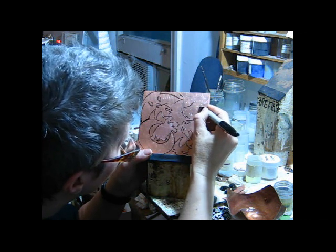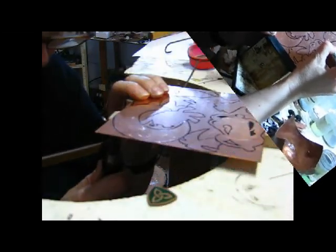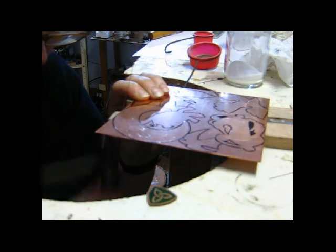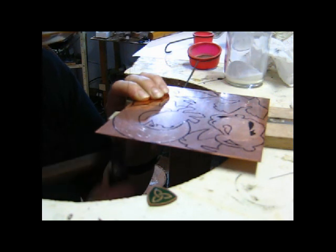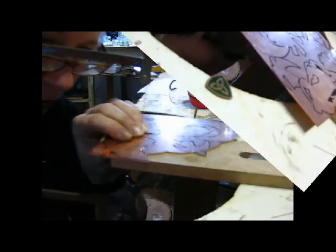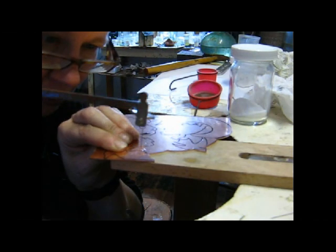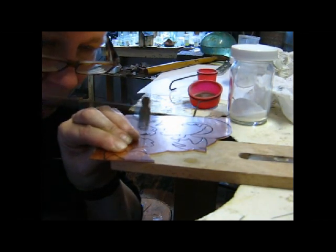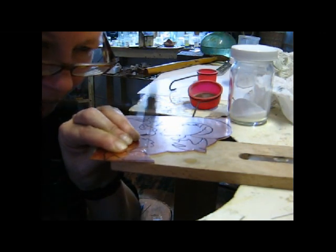After I've scribed all the shapes onto the piece of copper, I then outline them with a black marker so that I can see more clearly when I'm doing the sawing. The reason I don't use black marker alone is that it often gets smudged in the process of sawing, so I have the scribe lines there as the perfect lines I really want to follow. I also use the scribe lines later when I'm sanding and filing the edges to make sure the shape is exactly the way I want it.